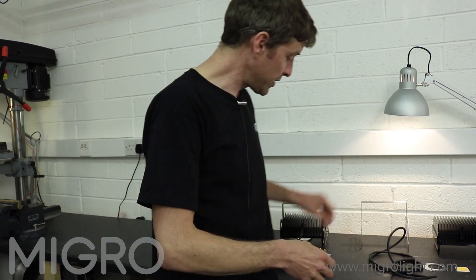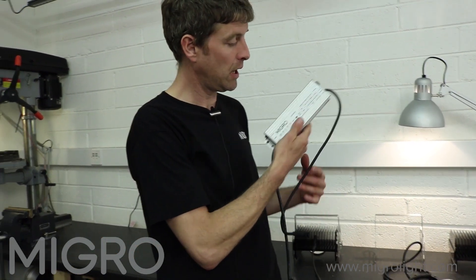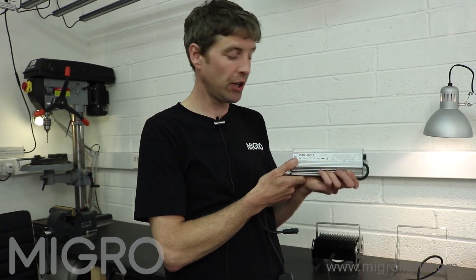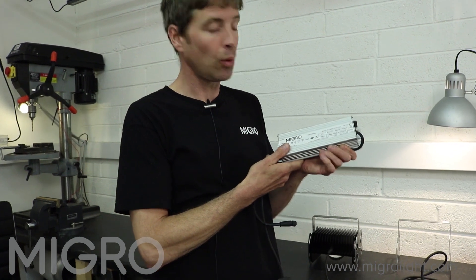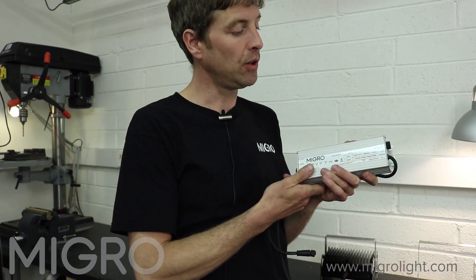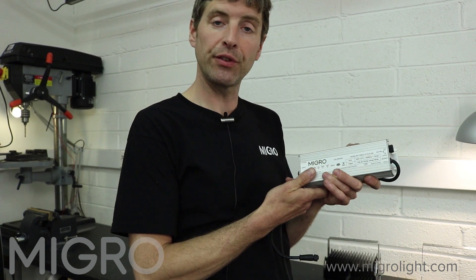At the other end of our extension cable we have the LED driver. This is a high efficiency driver, and we're going to head over to the grow tent now to look at the grow light and driver setup, and go through the features of the driver and the coverage area for the grow light.